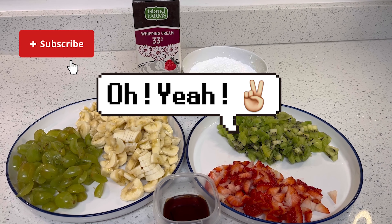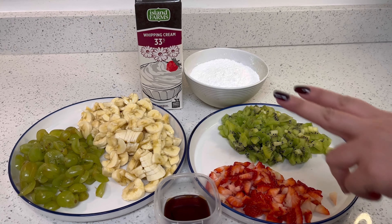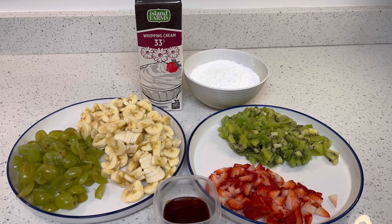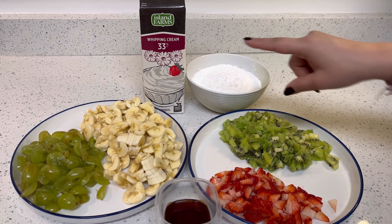I have brought some fruits: kiwi, strawberry, grapes, and bananas. And with that we need three more things.